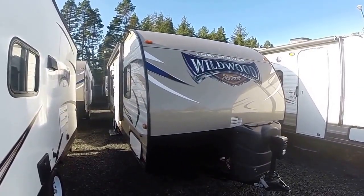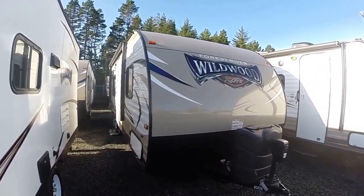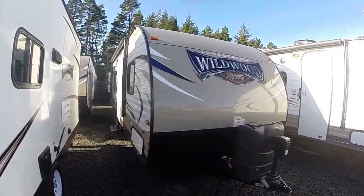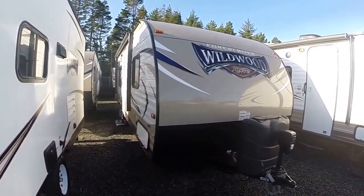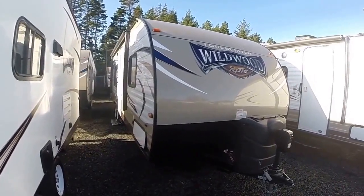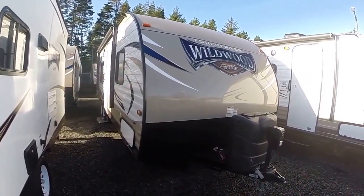Hi, this is Bob with Gibbs RV and today we're looking at a 2016 Wildwood from Forest River, the X-Lite series. This is the model 261BHXL — a bunkhouse travel trailer with front queen walk-around bed.